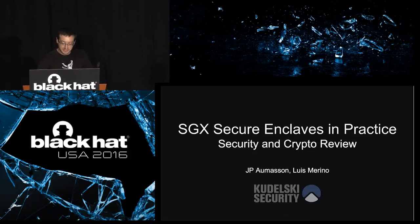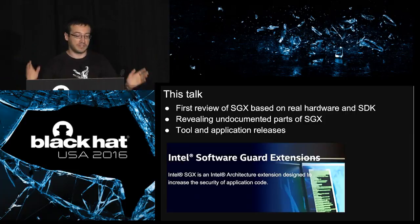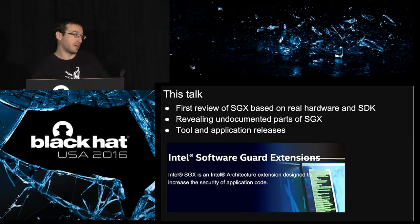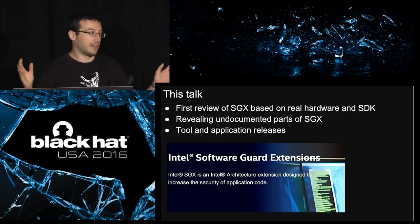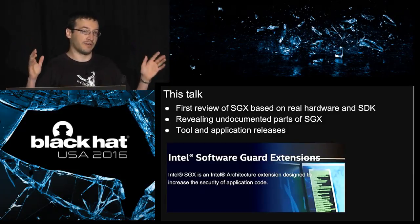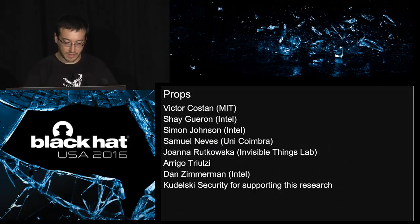Good morning. So let's talk about SGX. You probably know that SGX is the new security technology in Intel chips. This is the first public review of SGX based on actual hardware — actual Intel chips that implement SGX — and on the real SDK. Just a spoiler: we're not revealing any big zero-day or vulnerability. But we'll show you some undocumented parts of SGX, stuff that is not publicly disclosed by Intel. And we're releasing some tools and some applications.